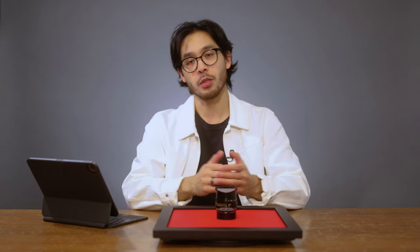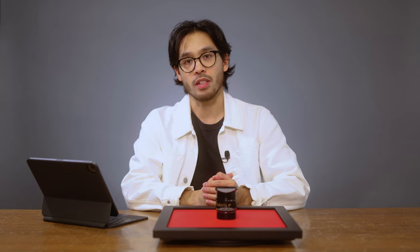Welcome back to Camera West TV. My name is Carlo, and on today's episode of Thumbprints and Signatures, we have the Leica 35 millimeter f1.4 Summilux FLE.